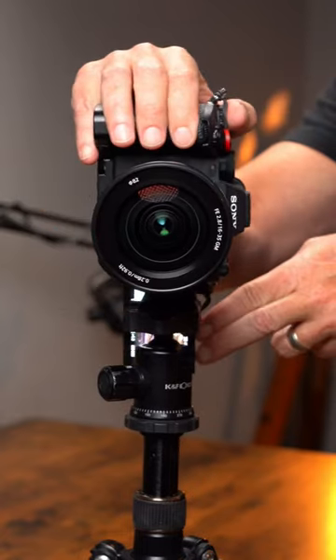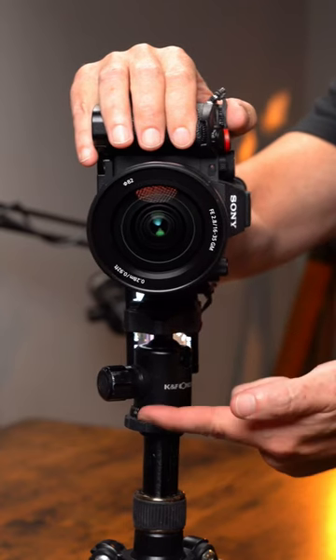The problem is, you can't see the flip-out screen because it only rotates counterclockwise, and the tripod's in the way. So if you want to film yourself, this one's not going to work — unless you get another monitor.